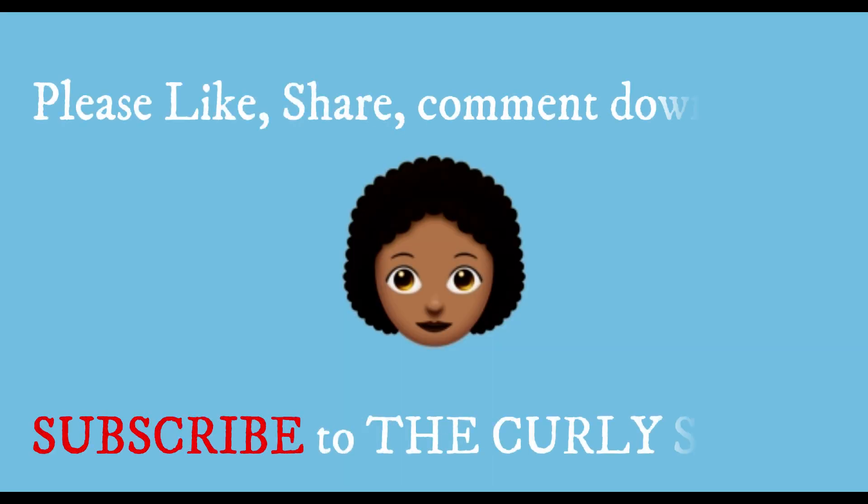Thank you so much for watching. Please like, share, and comment down below if you try this remedy, and please subscribe to my channel.